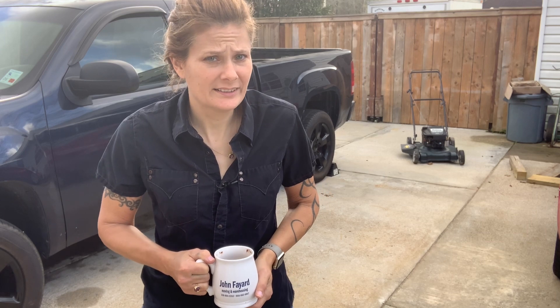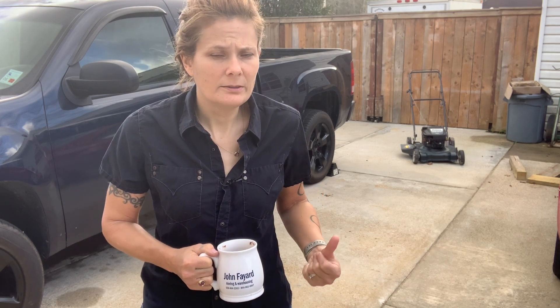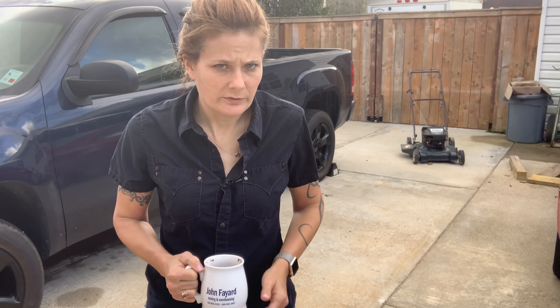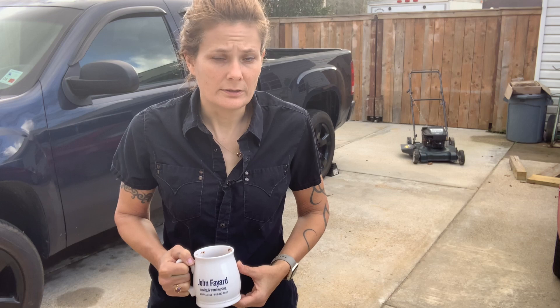And so it prompted me to do a series of videos on small engine mechanics — how a small engine works and all the different components that make up a small engine like a lawnmower. So today I'll just do an overview of everything, and then as the videos progress we'll go into more detail about all the different operating systems of a small engine.